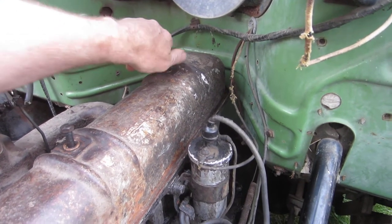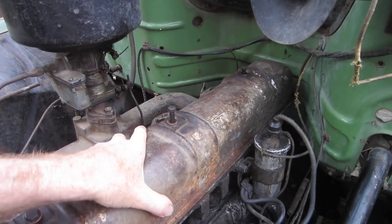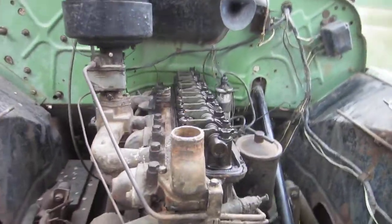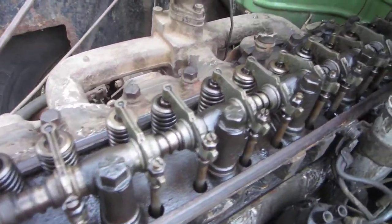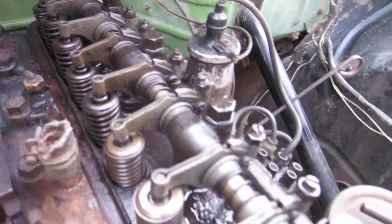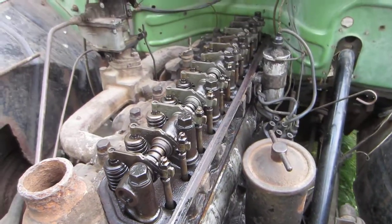I loosened these bolts here on the valve cover and they came off really easily. I was just going to spray some lubricant in the holes to lubricate things, but I bumped the valve cover and it was loose — off it comes. And it doesn't look too bad in here. There is no rust at all. It's pretty dirty with greasy old oil, but it doesn't look rusted at all, which I thought was good.